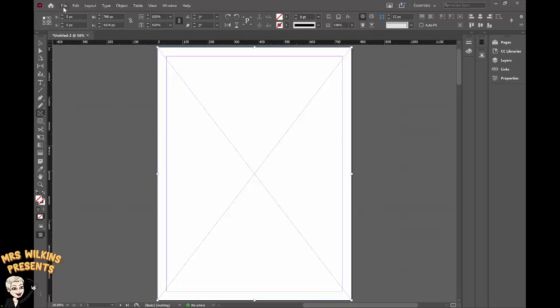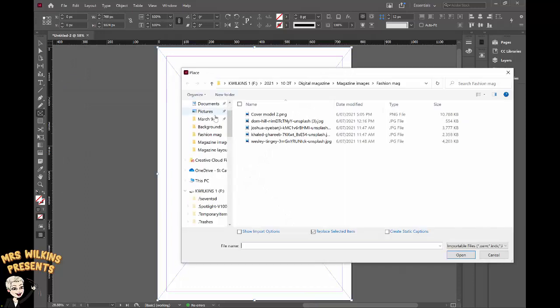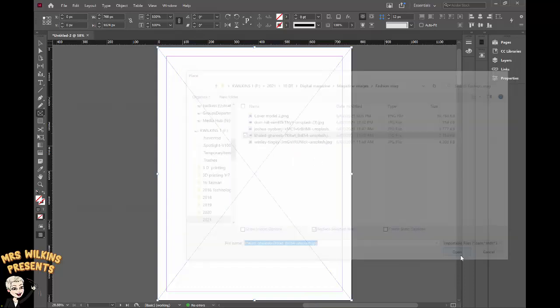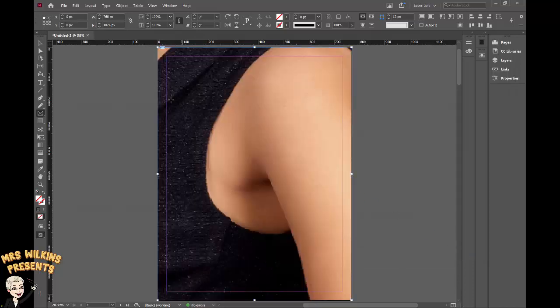To do so I need to go to File > Place. I've already saved my cover image — I downloaded it earlier from Unsplash. I'm using this image and I'm going to open it. Now my image has come in and filled the whole space.